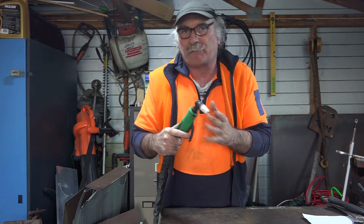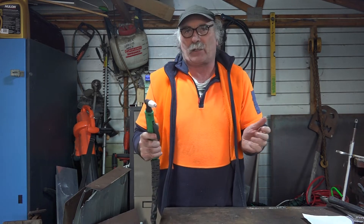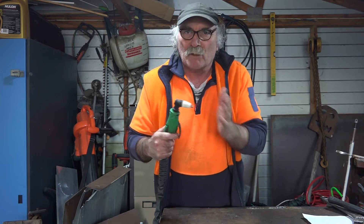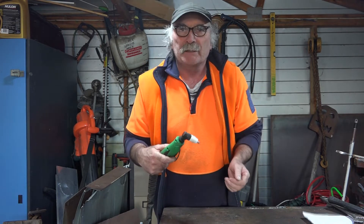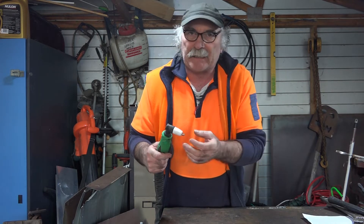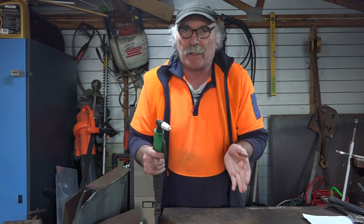Anyway, what's going on today? I'm talking about a couple of simple hacks that might help you out if your plasma torch or plasma cutter is not blowing air. You're saying, what the hell are you talking about Pete? I mean when you pull the trigger it doesn't blow air. I had a few emails from you guys saying you can't get the air out of the nozzle of your plasma cutter.